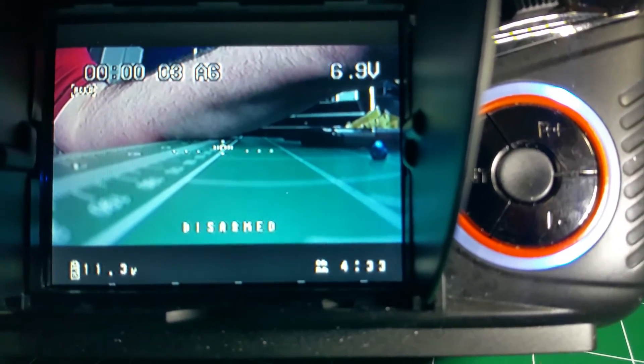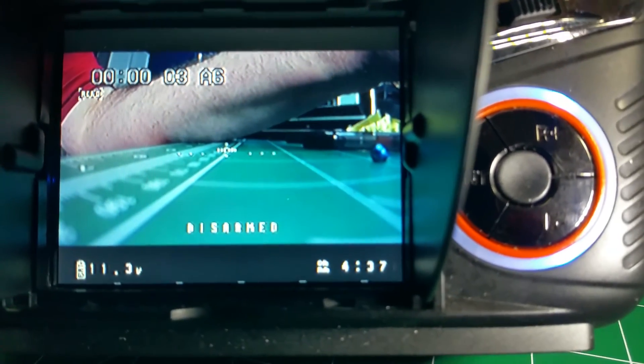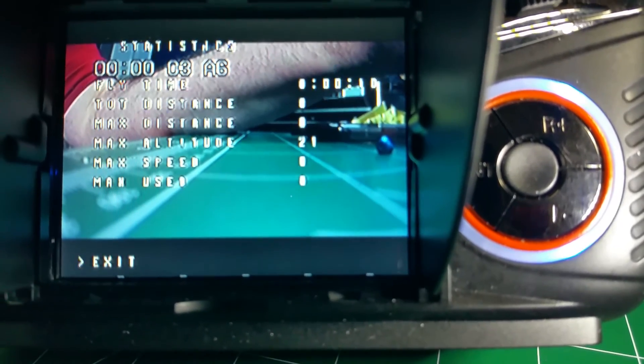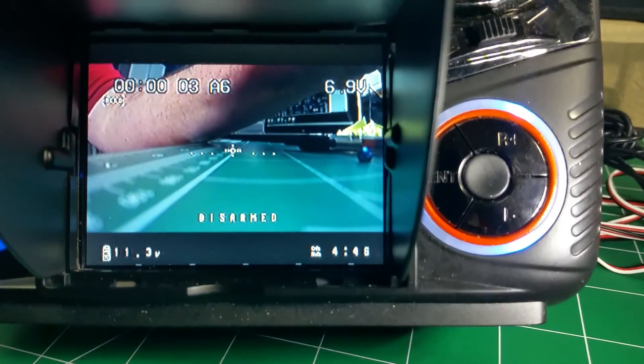Let me show you real quick. There's the Flight Mode test, and there's Armed. Exit out of that menu. So, just showing that it's working.